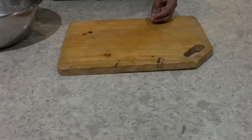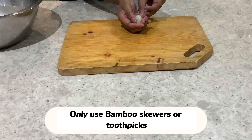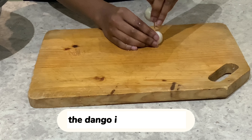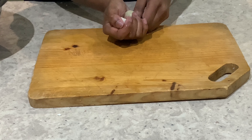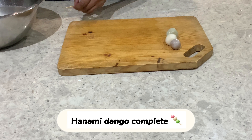I need to make the sauce. I have to add some of the sauce. I'm going to add a little egg.